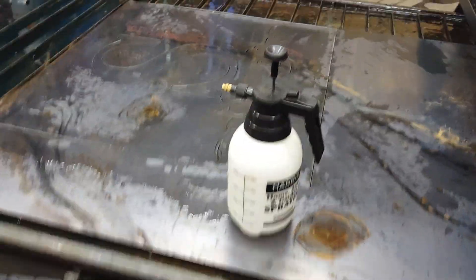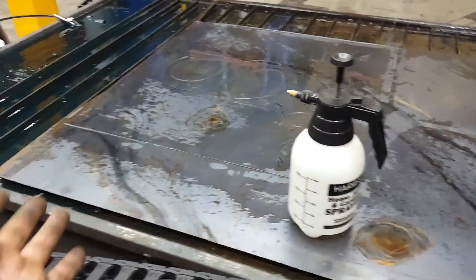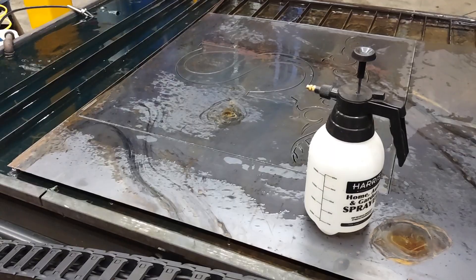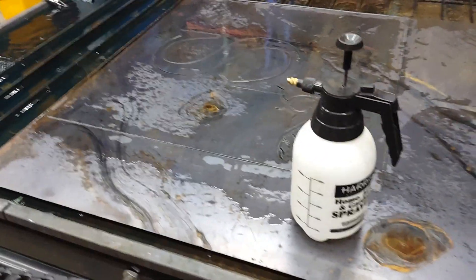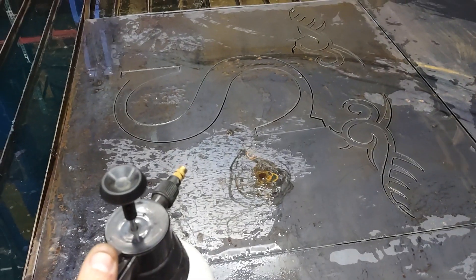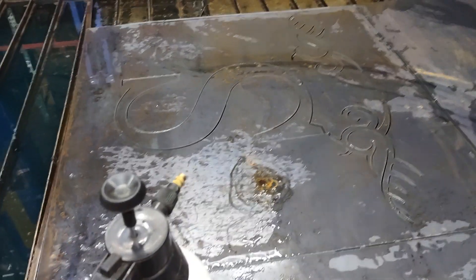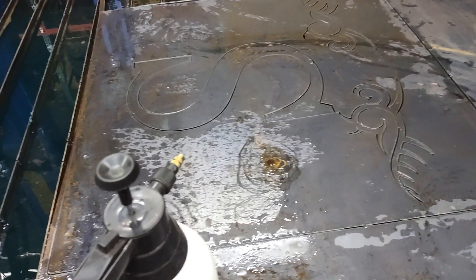You guys are probably like, man, what's he doing spraying all that water on there for? I used to have an air table, just no water in the table, and I'd have to do that to keep it from warping — it's just a bad habit of mine that I keep on doing. But it also keeps everything wet and cool so when you grab the steel when you're done, it doesn't burn your fingertips. Somebody's gonna say, well just wear gloves. Well, whatever. This is just what I do, man.